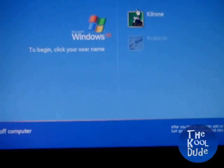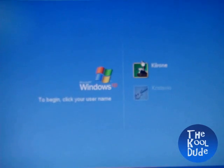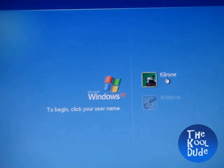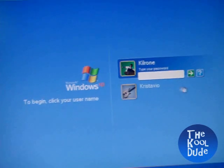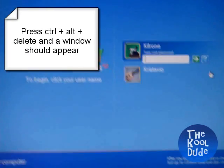Hi guys, this is CoolDoo997 and today I am going to show you how to put a password on your PC or remove the password if you forgot it. So I forgot my password, and here is the way you do it.